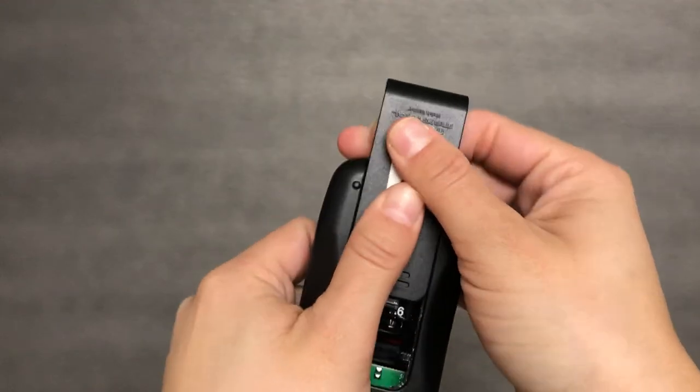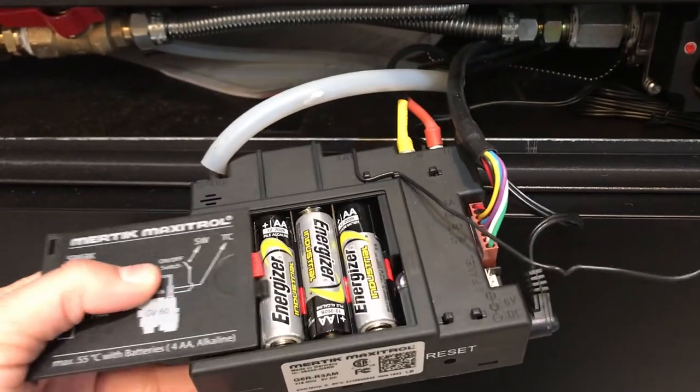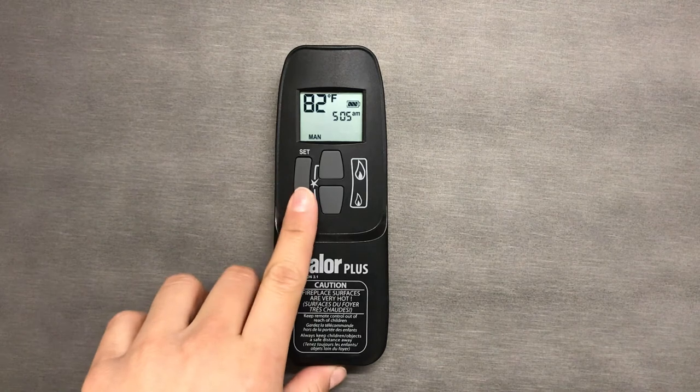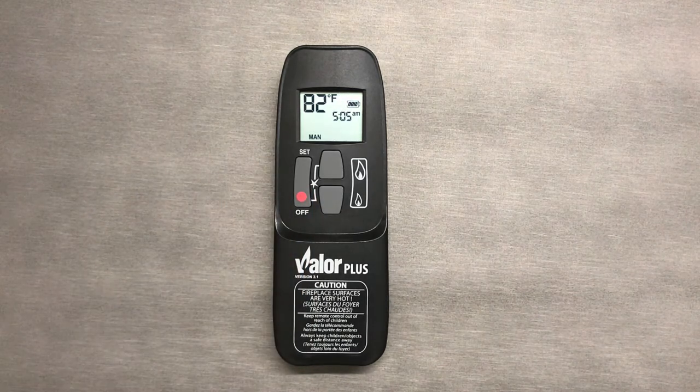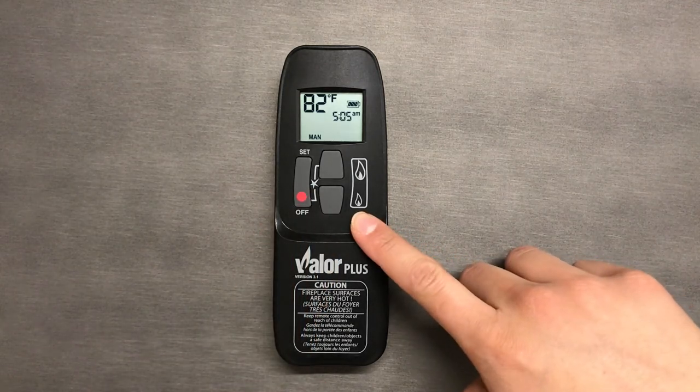If it still doesn't turn on, you may need to check the batteries. Turn your unit off by only pressing the off button.